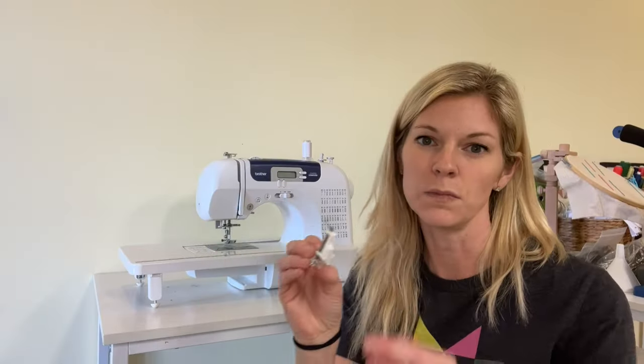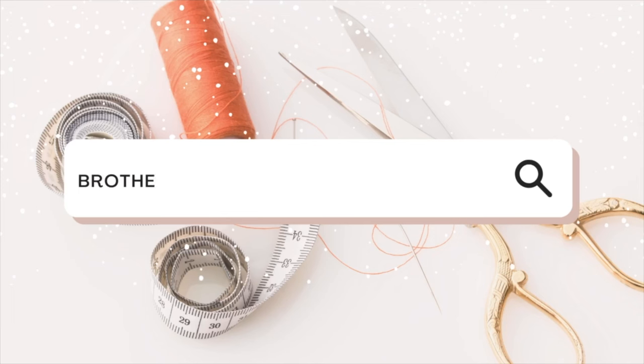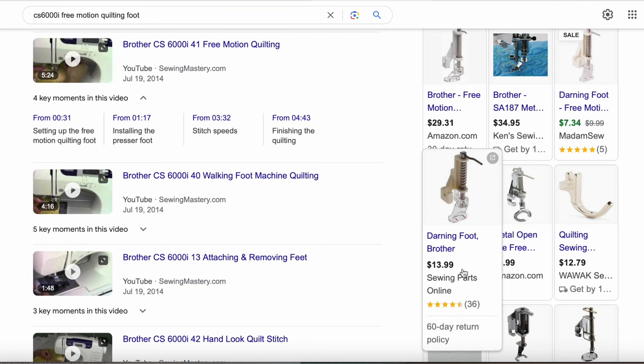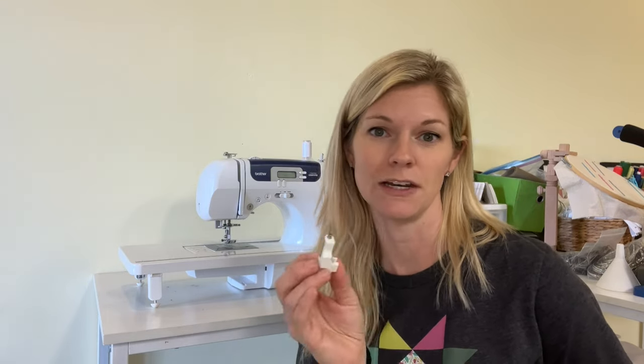Many machines don't come with a free motion foot, but this is what it looks like. You can do a Google search for the name of your sewing machine and then 'free motion quilting foot.' Go for a reputable brand name website such as SewingMachinesPlus.com or SewingParts.com. Amazon usually has generic quilting feet that don't always work and don't work for every machine — they might say that they do, but they don't. I had many trial and error experiences with Amazon sewing feet, so I stopped buying them. Spend the extra money on the machine parts website. That's the second thing you need — a way to quilt on your sewing machine. When I was starting out, I used my walking foot a lot.